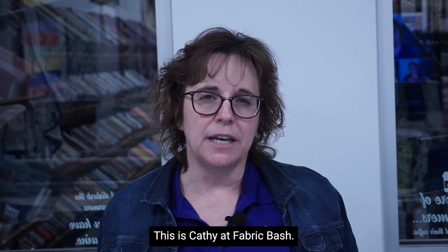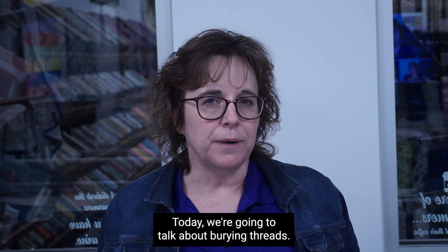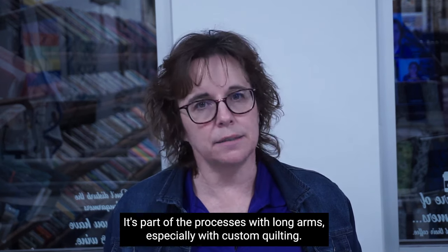Hi guys, this is Kathy at Fabric Bash. Today we're going to talk about burying threads. It's part of the processes with longarms, especially with custom quilting.